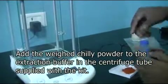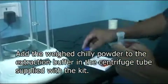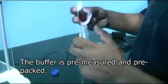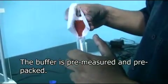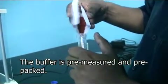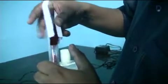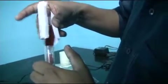As you can see the chili powder is being added slowly till we get 2 grams of the sample. A typical field use kit contains a centrifuge tube containing pre-measured quantities of the extraction buffer. The tubes are also supplied with the lab use kit but the extraction buffer has to be prepared in the lab. Once the sample is weighed out it is added to the extraction buffer slowly, taking care not to spill it.